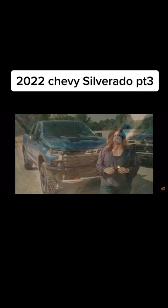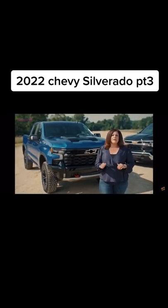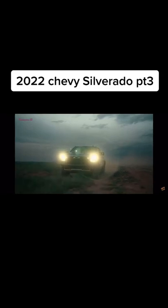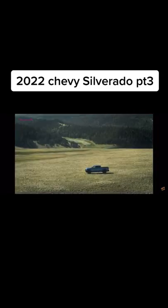Our engineers and designers spent countless hours in studios and development labs, and out in the field with customers on highways, rural roads, and off-road trails. And it's the feedback we've received that inspired our rallying cry around the 2022 Silverado: no compromises.